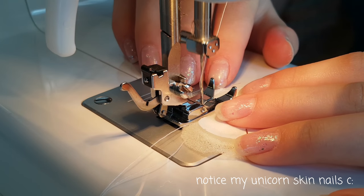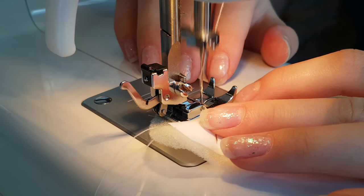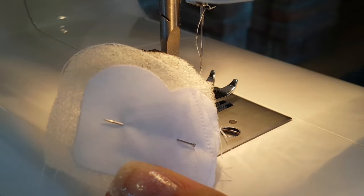So now I use my sewing machine to sew lines going across to make a waffle pattern. My first attempt didn't really go that well, but I got better.